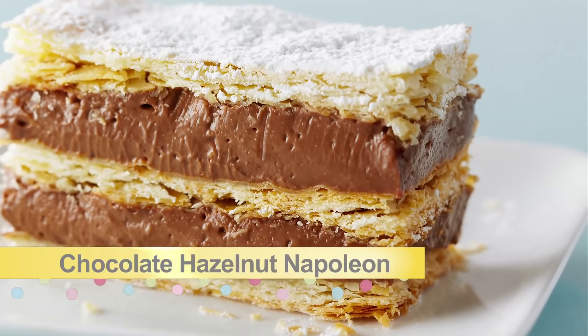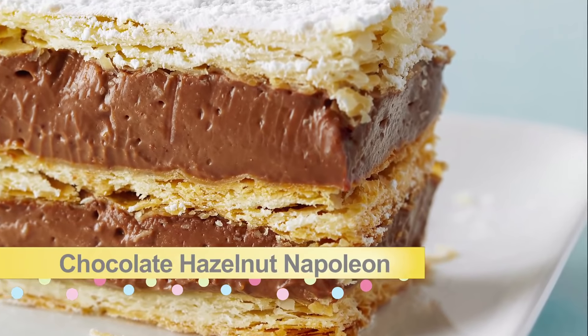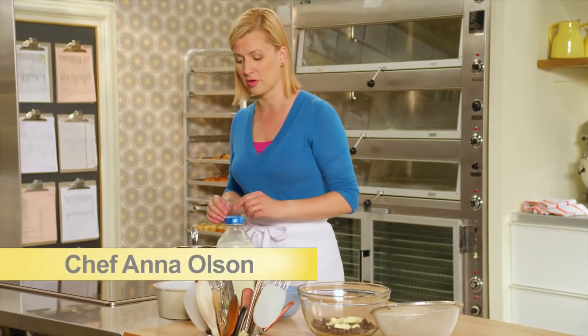A classic French chocolate hazelnut Napoleon. This is layers of baked puff pastry with a chocolate pastry cream filling. I'm going to start by making the pastry cream first.